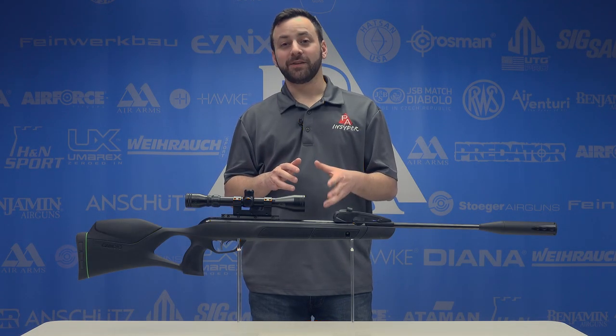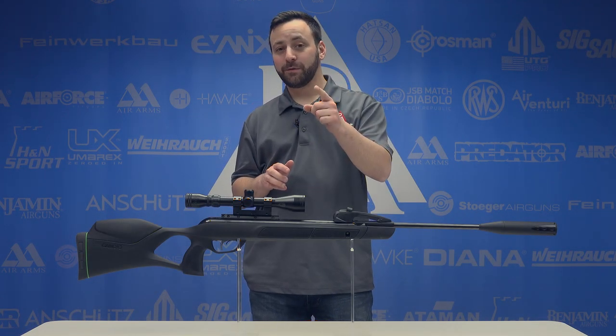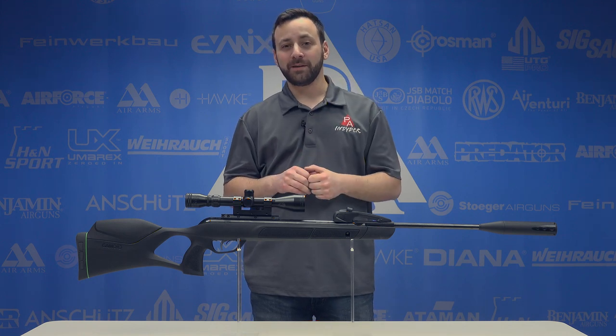Welcome to the Pyramid Insider. I'm Tyler Patner. Today we're going to be taking a look at the latest offering from Gamo, the Swarm Magnum in .22 caliber.